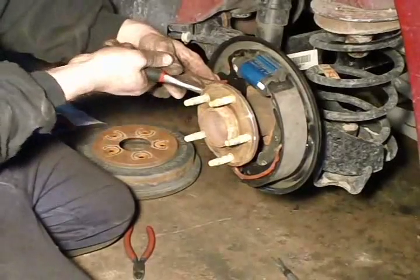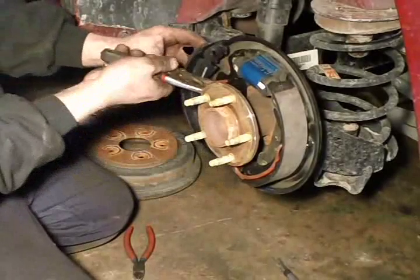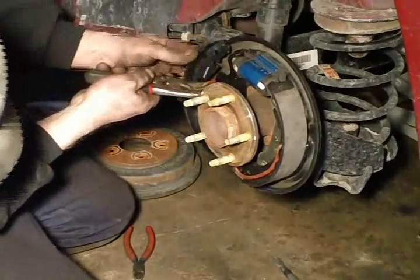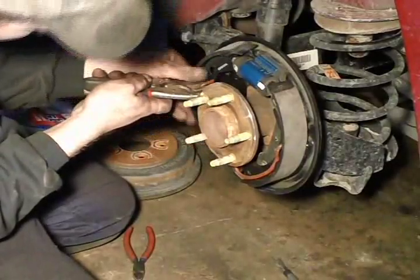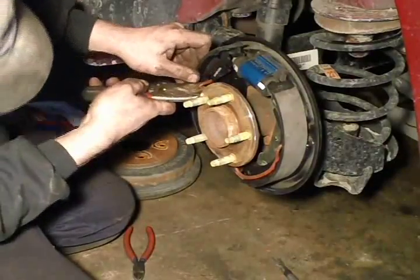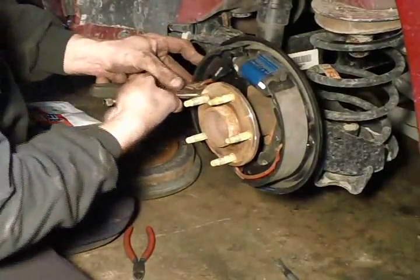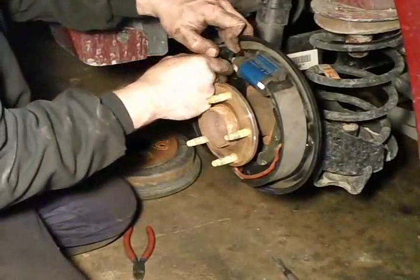When I go in there with that inner shoe, I can just pull back on those vice grips and it will pull the spring back for me — enough to slide that shoe in place. Then you just line up that hole and pop it.